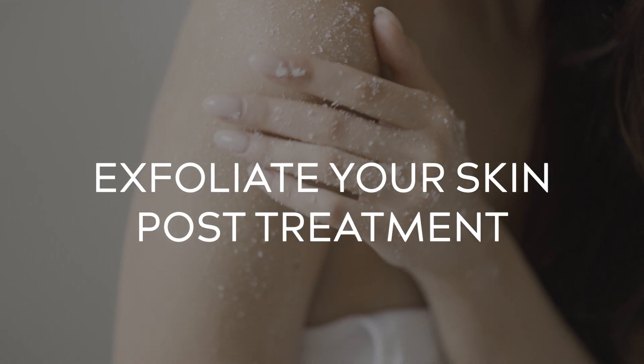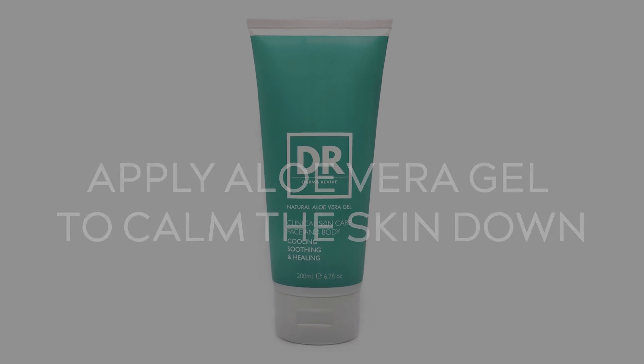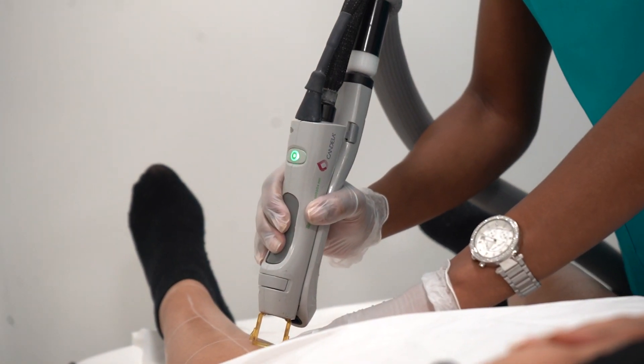I advise clients to exfoliate the areas 10 days after treatment to remove any dead skin cells. I also always advise clients to apply aloe vera on the areas, and keep it in the fridge so it's nice and cool. After laser, depending on the sensitivity of your skin, we advise no heat on the areas for 24 to 48 hours — no hot baths, hot showers, or exercise — as this could cause irritation to the area.